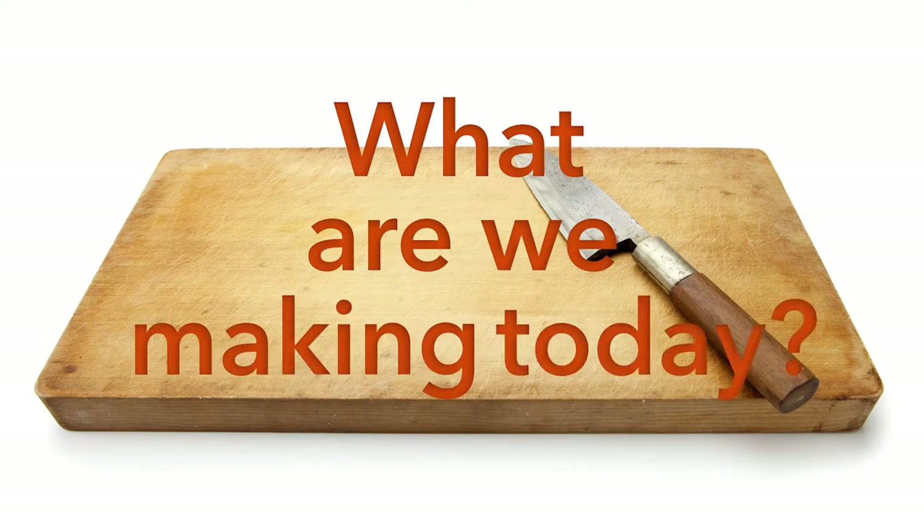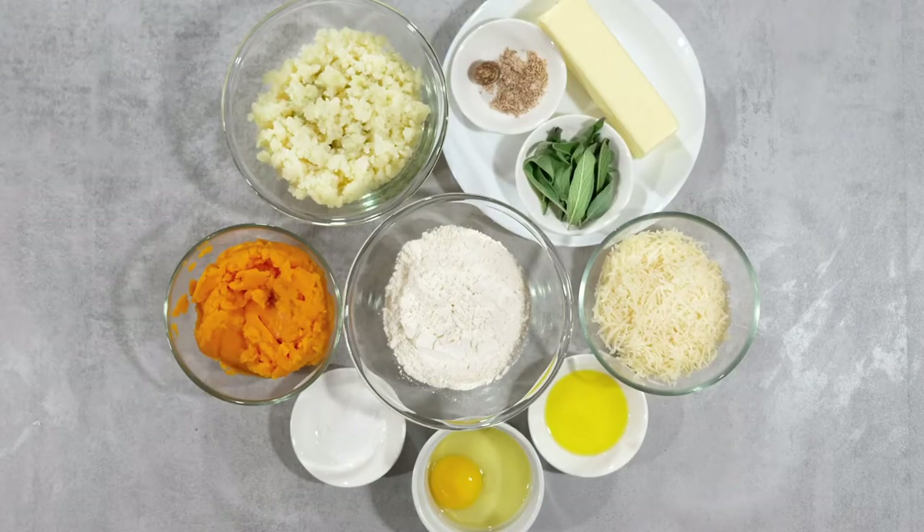Welcome back to Accessible Gourmet. Today we're making butternut squash gnocchi with sage brown butter sauce. Here's everything you need to make this dish.